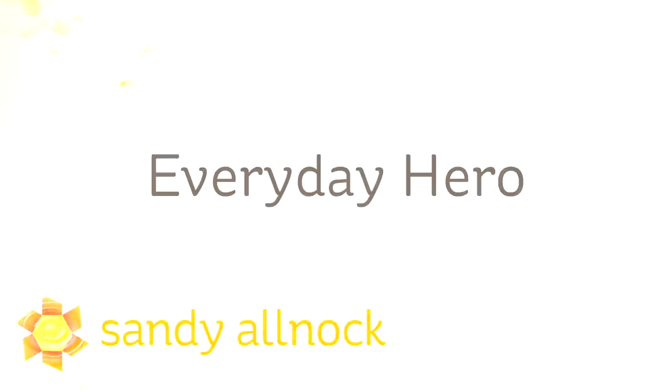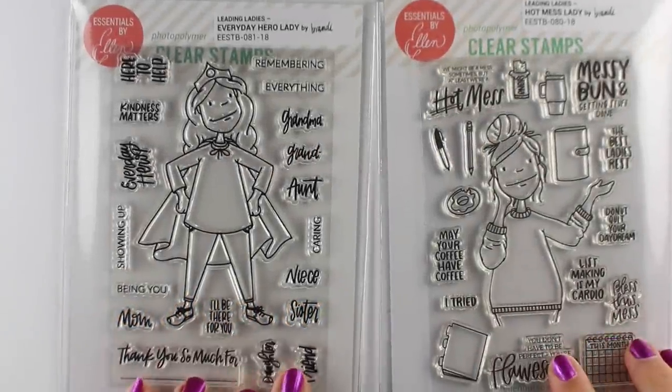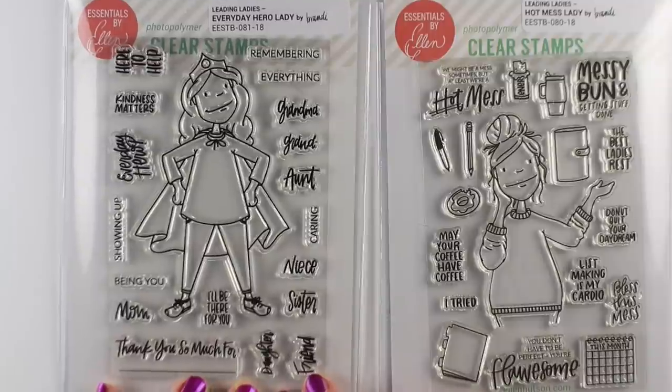Hi there, I'm Sandy Alnock, artist and paper crafter here on YouTube with the Everyday Hero brand new stamp set from Ellen Hudson. Really cute stamp set. I think you're gonna be excited about it because look at her — she's a superhero. She's the one on the left and she's got great sentiments that you can add on to her T-shirt and stuff.